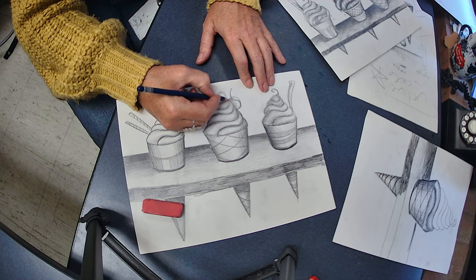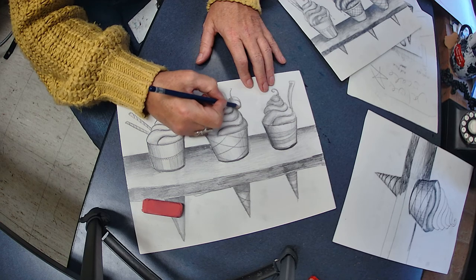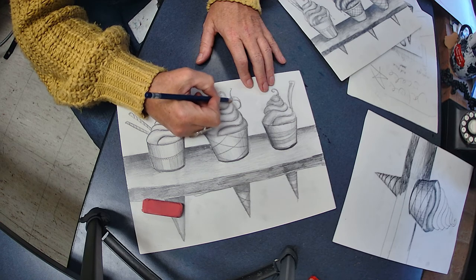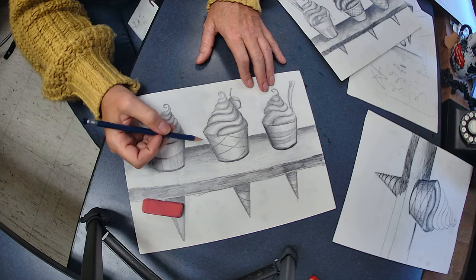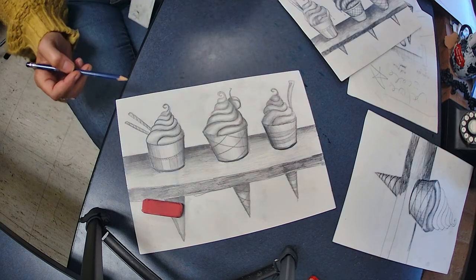You can go back in and erase away to create that really bright area so that it looks like the right texture. Basically, all a drawing is is lights and shadows. You can kind of tell the texture of something by how you apply the value. We're going to talk more about that later.